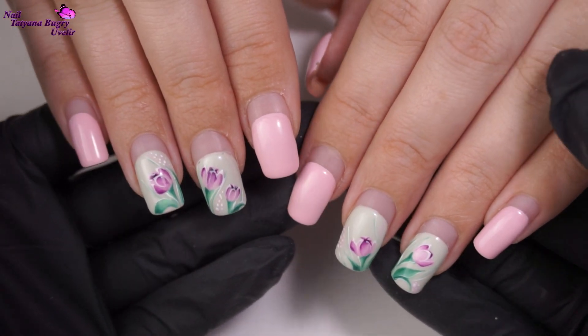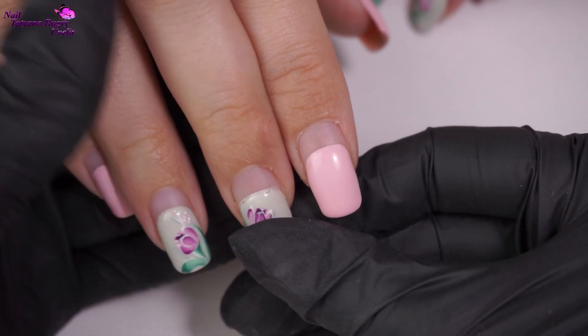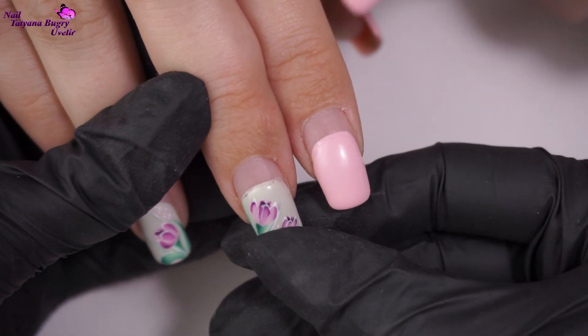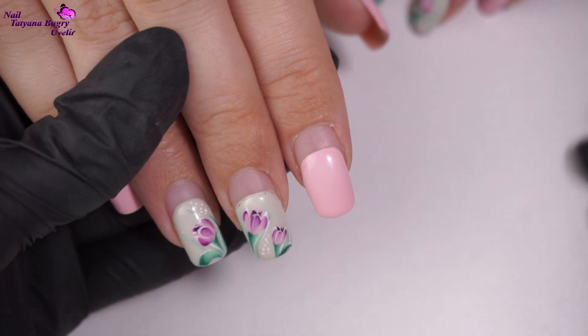Hello everyone, this is Tatiana and welcome to my channel. If you haven't done so yet, make sure to subscribe and ring the bell in order not to miss out on any of these videos. Today I'm correcting nails with poly gel. Last time these nails were done was about two months ago and as you can see they really need some help.